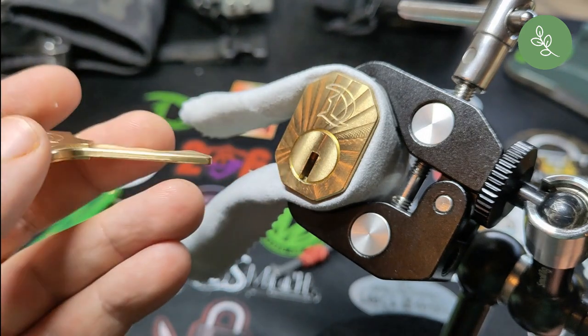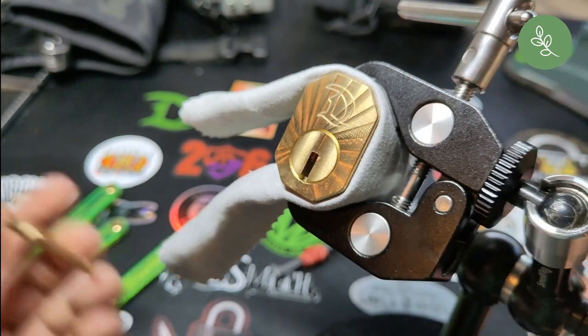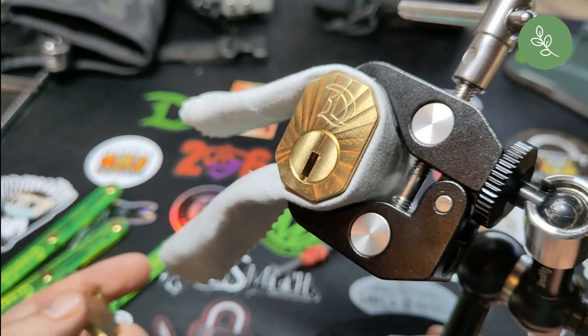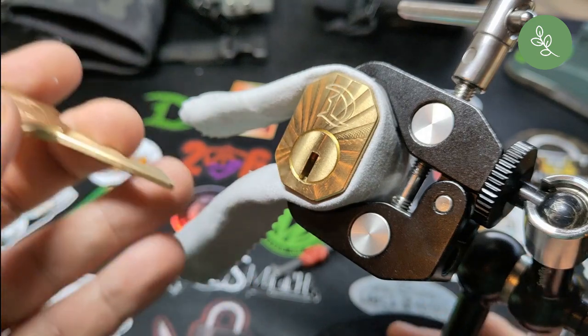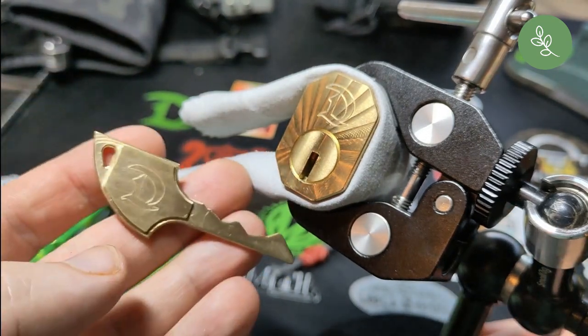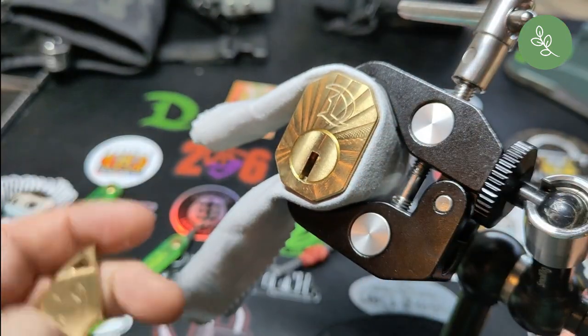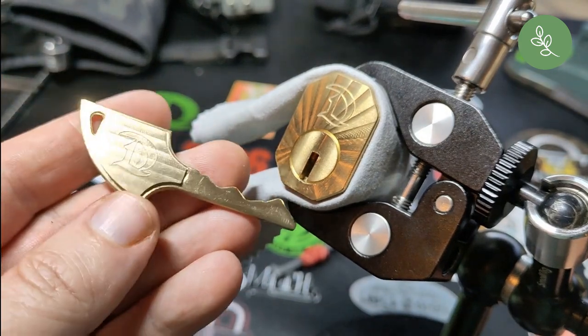The pins inside are standard locking pins - could be some security pins of course, but they're not fancy pins. It's all about being a basic lock but very well made.